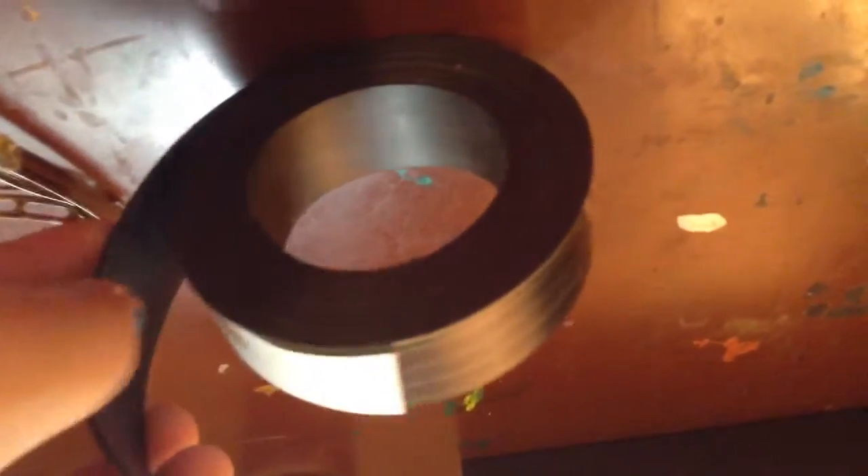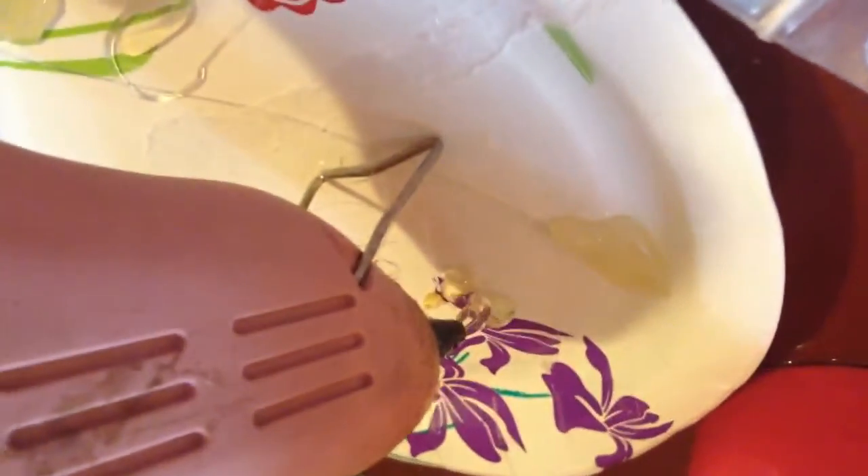I'm also using a magnet roll - this is a big strip and you can peel it and it'll stick on the back side. I'm also using little metal things, and last but not least, the most important thing: a glue gun.